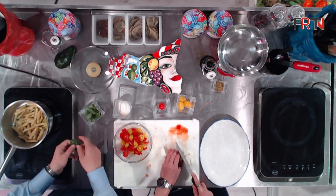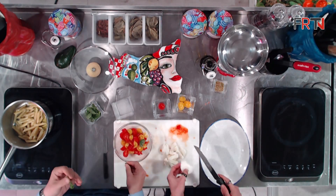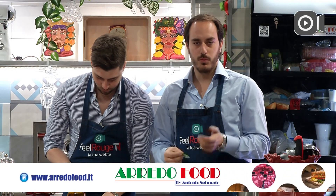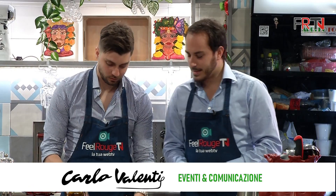Aggiungiamo qualche foglia di basilico. A qualcuno piace mettere la foglia intera, ma a me piace metterla sminuzzata perché emana di più il profumo della nostra terra, il profumo delle campagne siciliane.